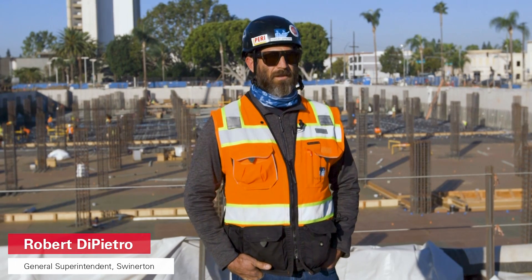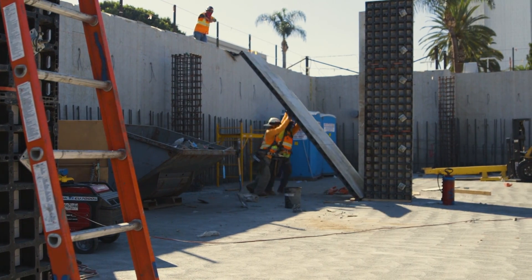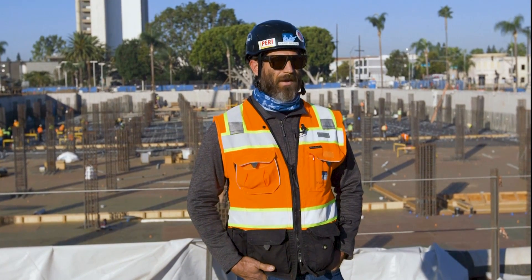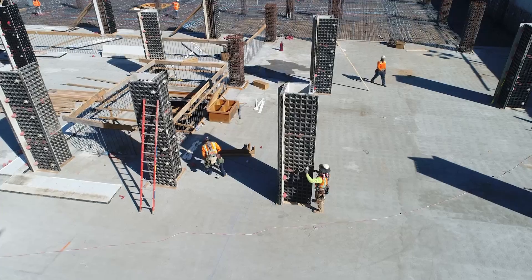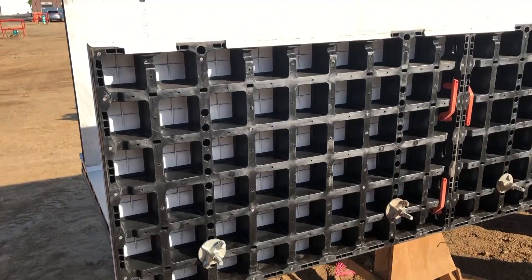Being the general superintendent of the concrete services, my number one priority is to keep these guys safe. Due to the weight of the system and the hand maneuverability, it allows us to eliminate equipment and the guys can safely move the product around. Based off of that weight, the productivity follows. And if these guys can use it by themselves, we're more productive, less man hours, and we're more efficient.